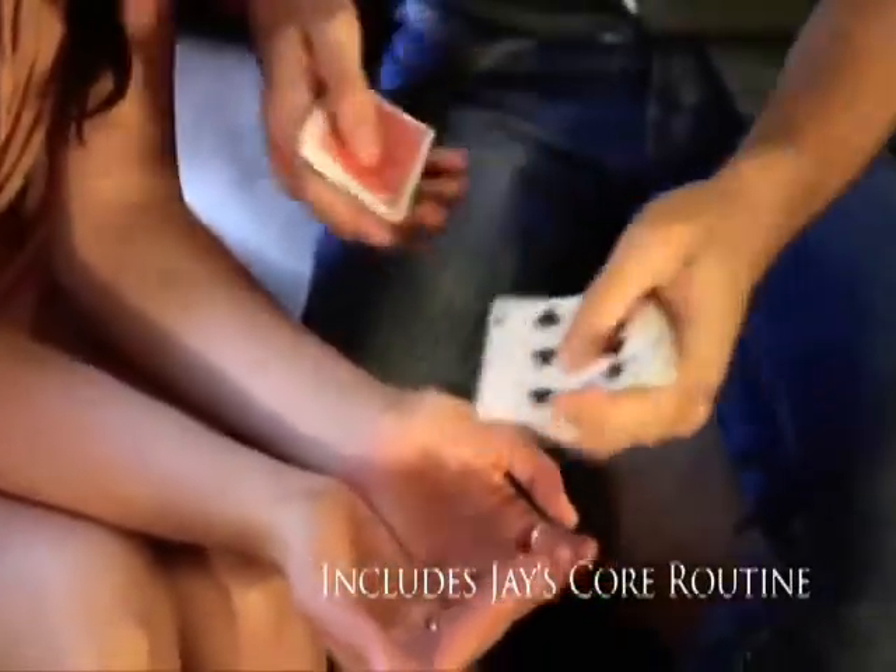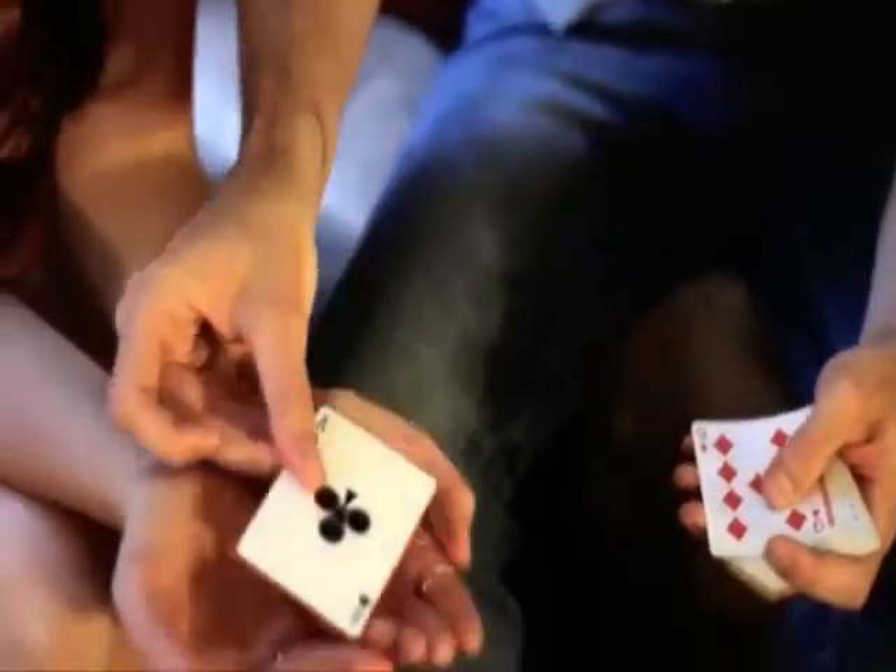I'm going to mix the cards — some face up, some face down. I'll try and find the aces. Here we go, first one.